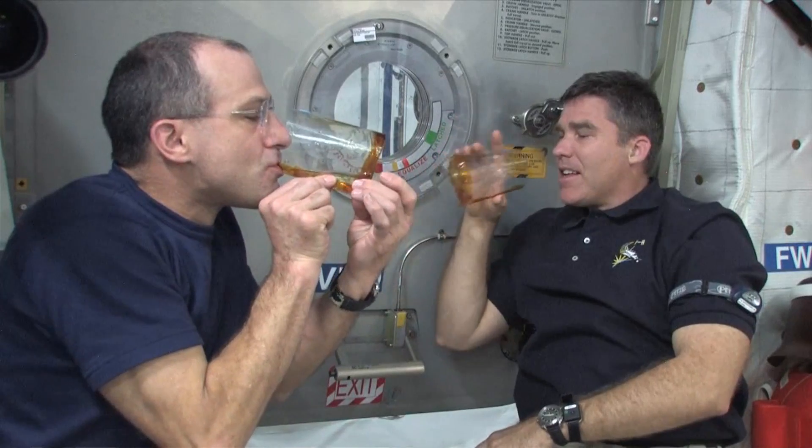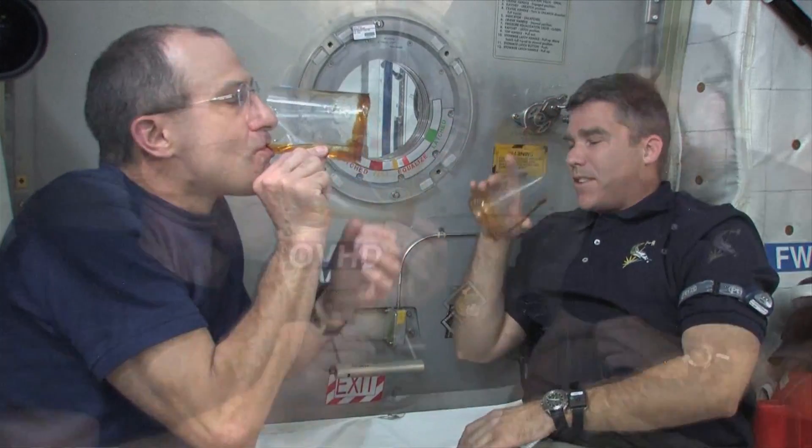So as you draw the cup up to your mouth, you start to draw fluid into your mouth. The fluid continues to get replenished by the wicking characteristics of the corner itself. So it gives you this feeling like you're drinking from a cup on Earth, but you're not.